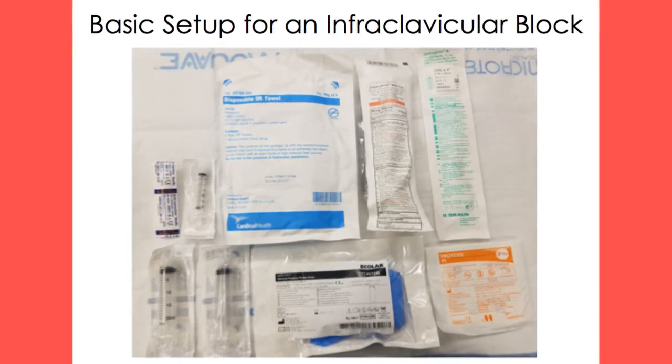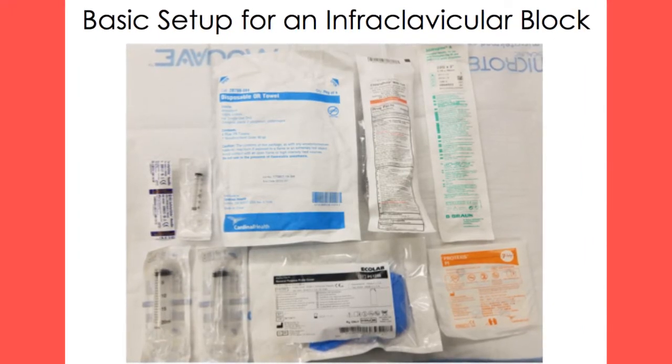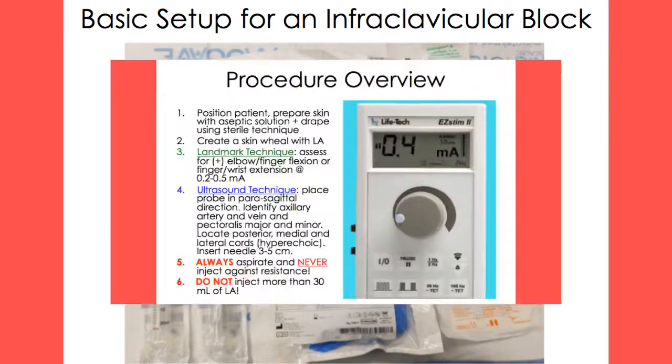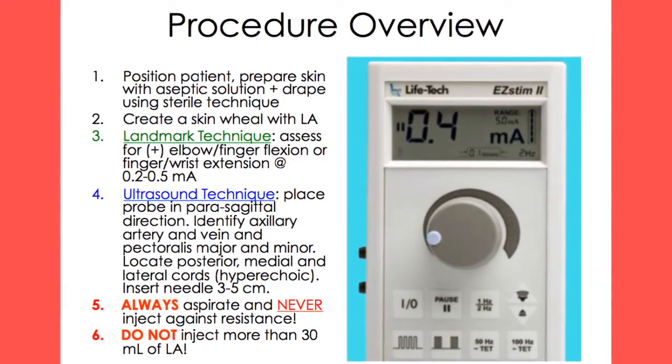The basic setup for the infraclavicular block includes an 18-22 gauge 9 cm insulated needle, sterile towels, gauze, a 20 ml syringe for local anesthetic administration, a 3 ml syringe and a 25 gauge needle for local anesthetic skin wheal placement, sterile gloves, aseptic cleansing solution, an ultrasound and sterile probe cover, and/or a nerve stimulator. Below is a basic overview of the steps needed to perform both the ultrasound-guided and landmark techniques of an infraclavicular block.